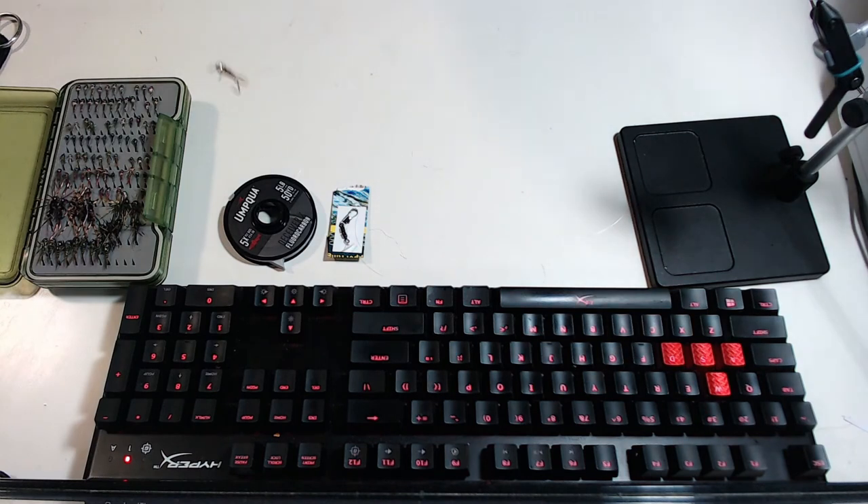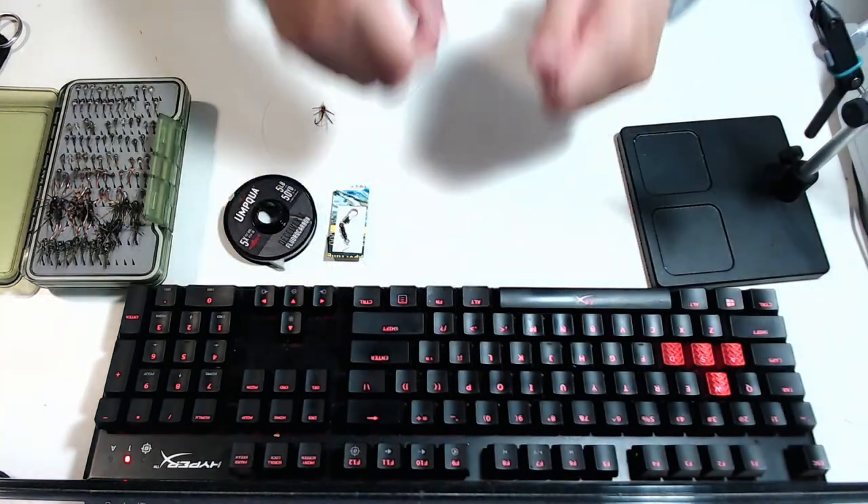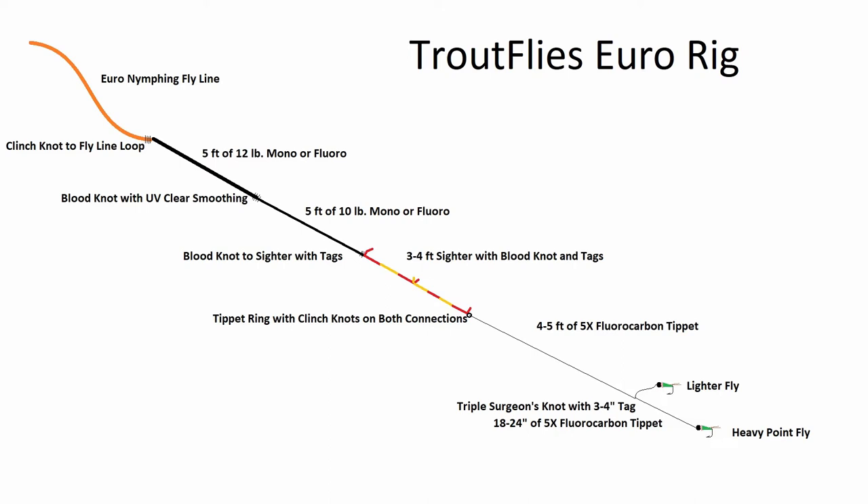Here I am just tying on the lighter fly. That's it for the rig — pretty simple. You can assemble it using different line weights or different lengths of sighter; this is just kind of how I do mine. I encourage you to either try it out if you haven't tried a Euronymphing rig, or play around with how I set mine up. Let me know down in the comments what you would do differently and how you set up your Euronymphing rig. Anyway, thanks for watching and I hope you found this helpful.